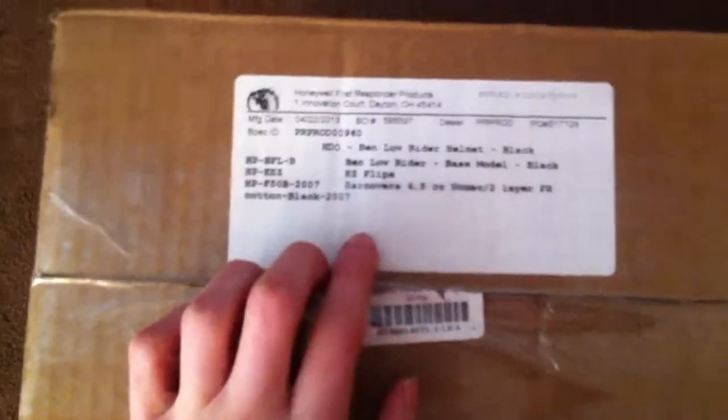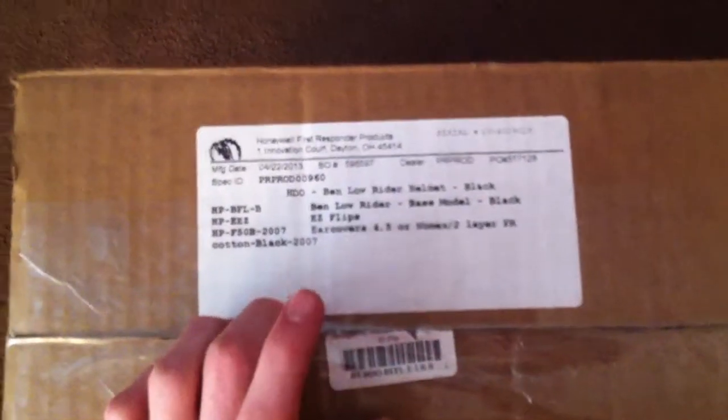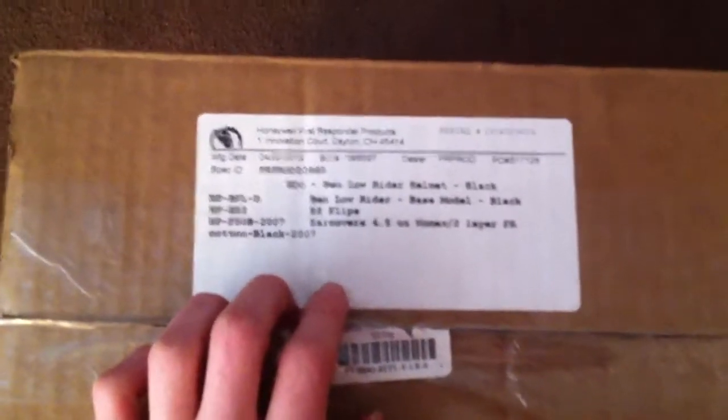Hey YouTube, it's me, Scenic313, coming here with my first ever unboxing video. Today I just got my Morning Pride Ben 2 Lowrider Black Fire Helmet that I ordered made about a week ago, and it's here, so I thought I'd start out here with my first ever unboxing video.